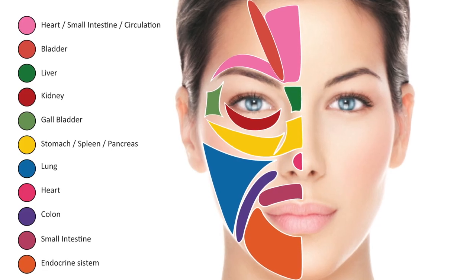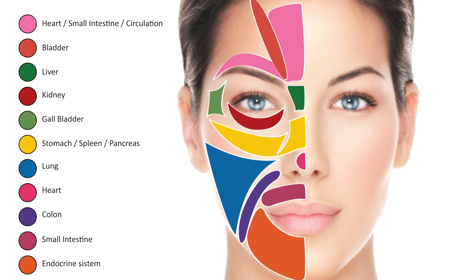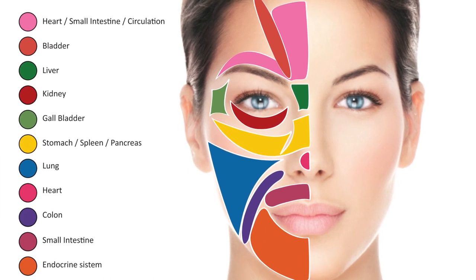I can access any part of the body via the face, using things such as fine lines as my guide.